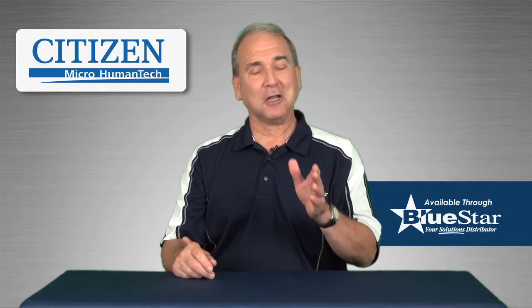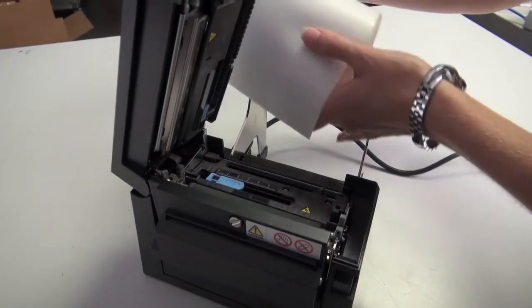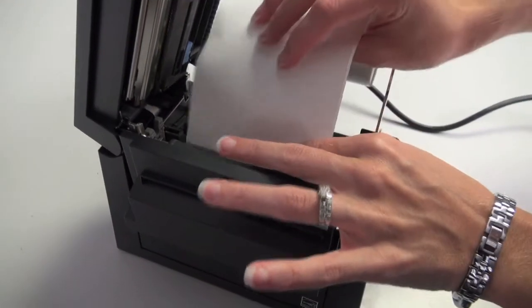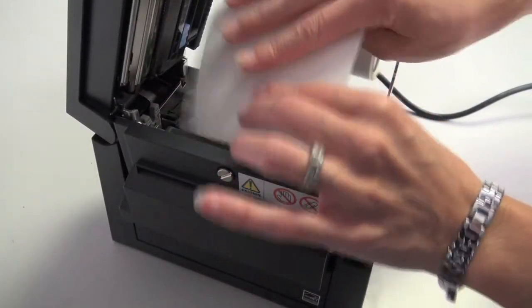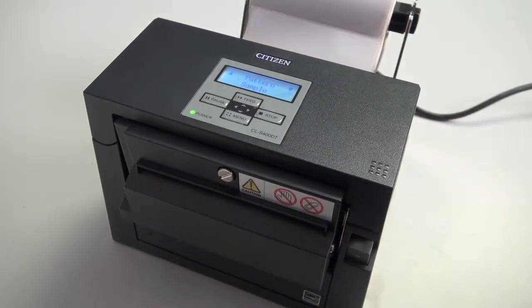Performance and reliability are built into the CLS400DT with its self-contained high-lift metal mechanism for easy media loading. Its adjustable media sensor handles tags with unusual cutouts or marks, as well as fan fold tickets and standard roll media.